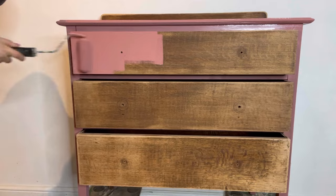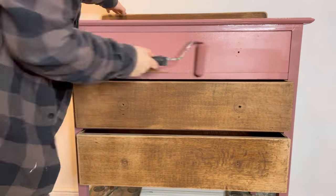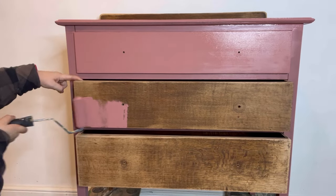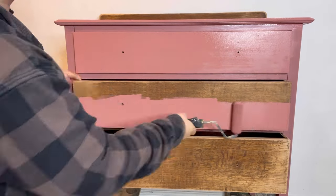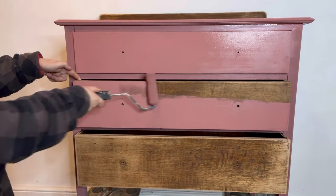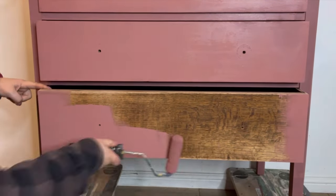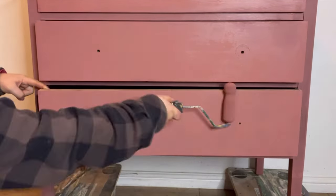I do love to roll when I'm looking for a nice smooth finish, not only because it's the easiest way to achieve this finish but also because it really speeds up the process, meaning you can get the painting done much quicker. Once the first coat is dry it's time to apply the second coat. Two coats was all I needed for this project.